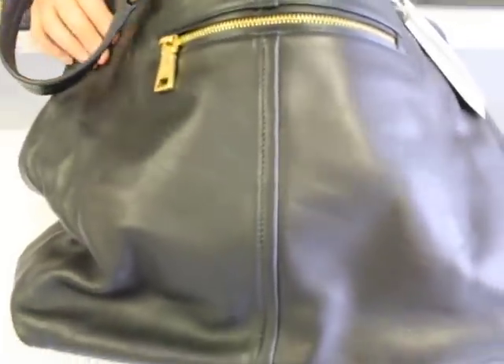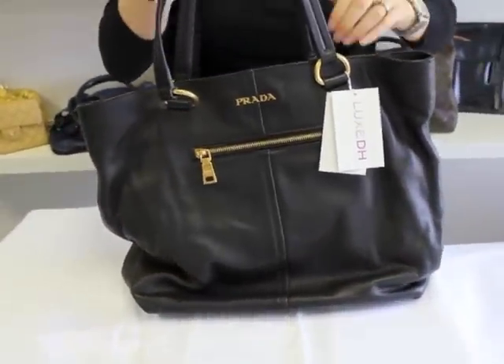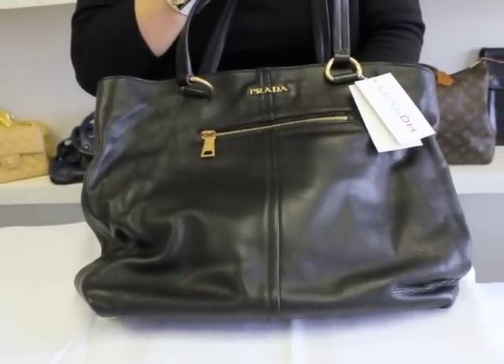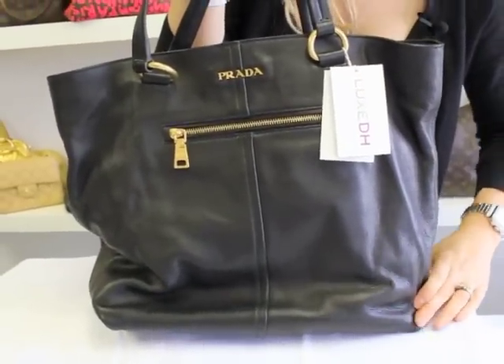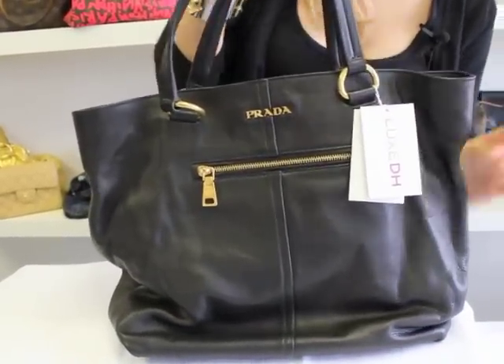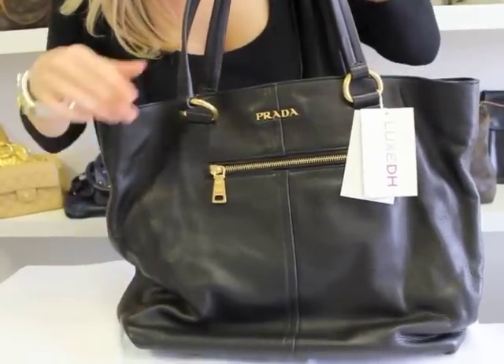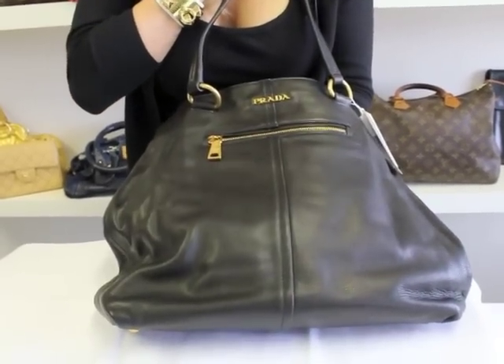Now, I'm going to move on to the overall feel and texture of the bag. Prada uses a bunch of different leathers, but some of the most amazing leathers out of any handbag. You feel your bag — does it feel plasticky? No. It feels soft and supple. An authentic Prada handbag is never going to feel like plastic. It's going to be nice and soft and feel expensive.